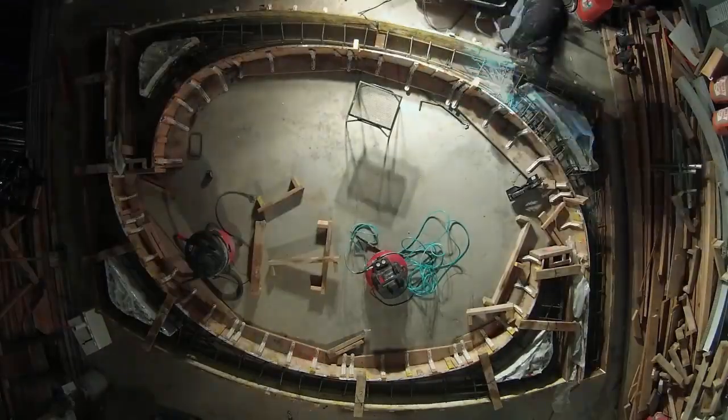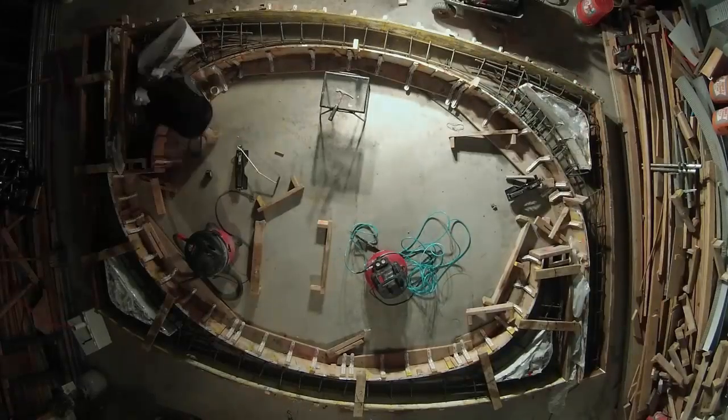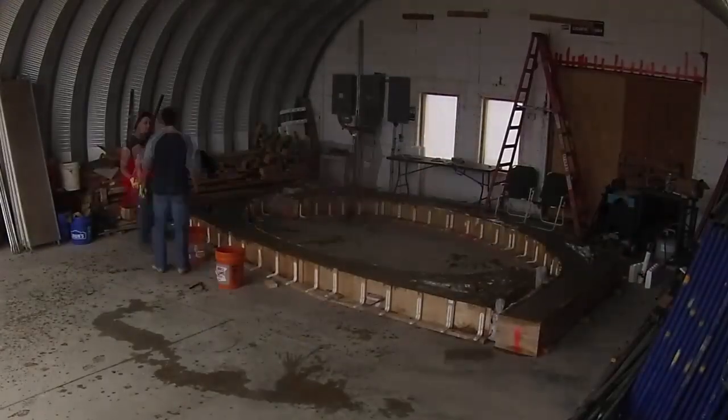I finished up rib 10, welded everything, and then called for concrete and Aaron. After pouring the ribs, we also poured little blocks around the base of the kitchen ribs so that they wouldn't be knocked over.